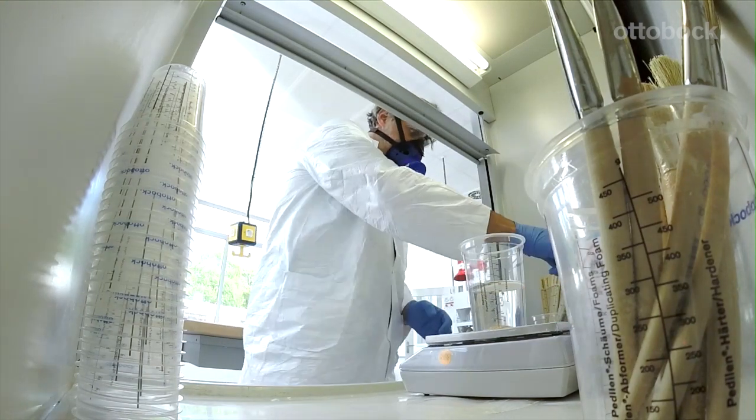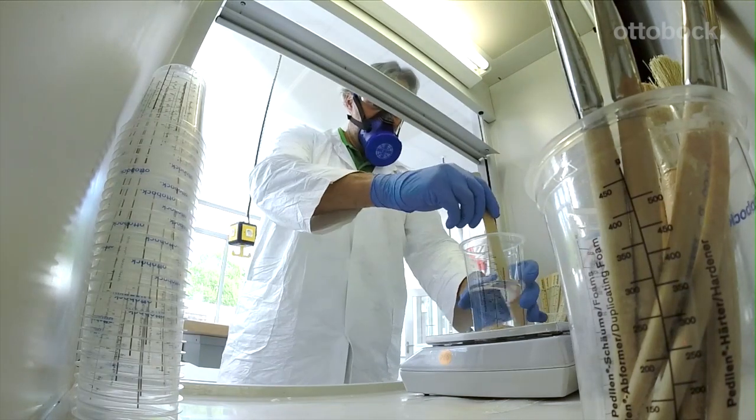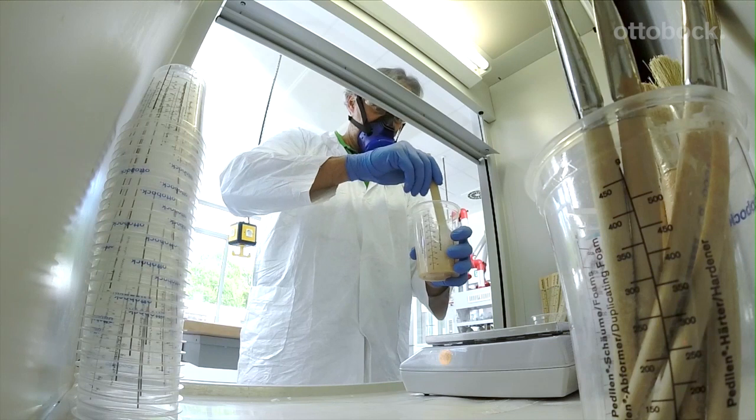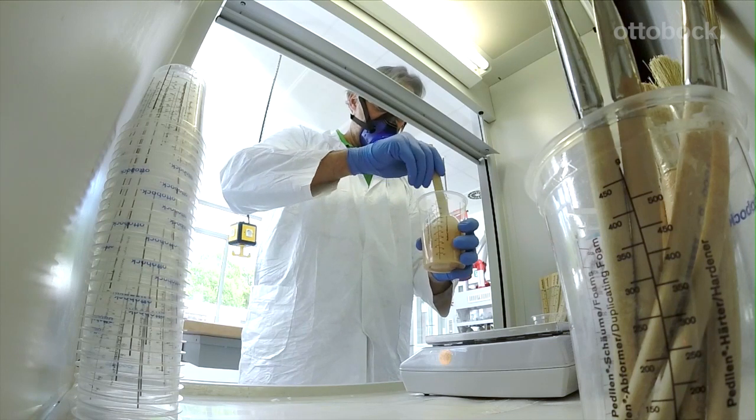I mix the chosen color paste into the resin. This too is easier since the paste mixes far more readily compared to more viscous resins. Naturally, the same applies to the hardener powder.